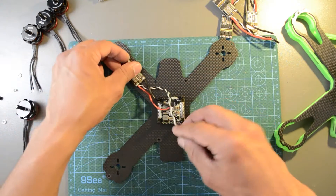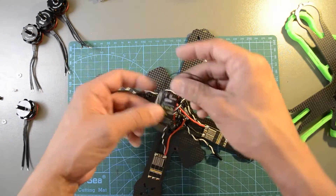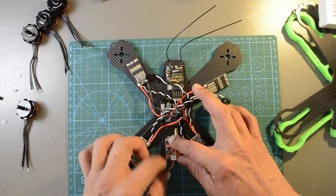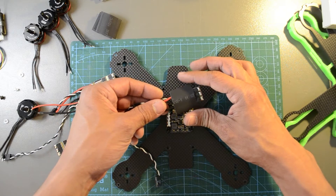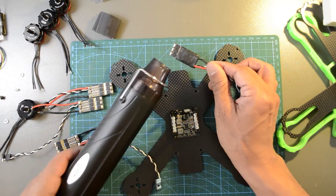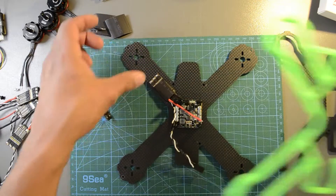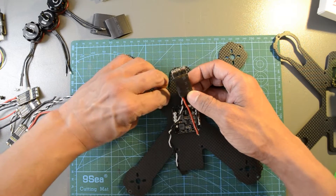Place the ESCs and the rest of the components on the frame to take their respective measurements before starting to cut and solder. This will also help to have a more organized build by knowing exactly where to place every component. Once you're satisfied, cover each ESC with heat shrink to avoid shorts with the carbon fiber. Remember that this is a conductive material. When we place the 3D printed skirt on the frame, we have enough space to install a medium-sized ESC without any problem. Secure the ESCs with double-sided tape.